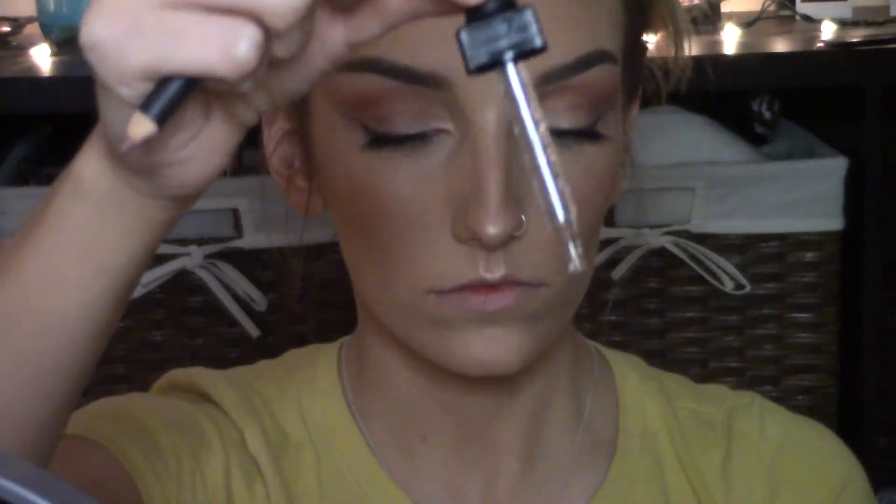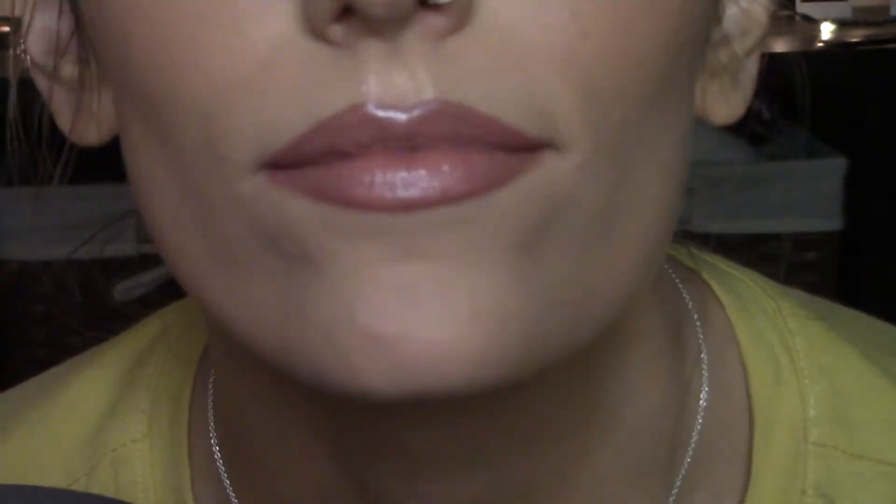Moving right along — taking a little bit more of that argan oil and smoothing it right over my lips. This is the only lip liner I ever use — it's called Whirl by MAC. It's just the most universal rosy brown shade and I think it's so pretty. First I'm outlining my bottom lip, then my top lip, then blending inward. A trick that makes your lips look more plump is putting a few lines down the middle and on the quarters of your lips so they look a little more full. Then I blend that out with my finger and go over the top with this sheer pink lip gloss from Colourpop.